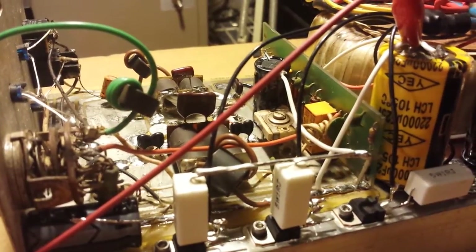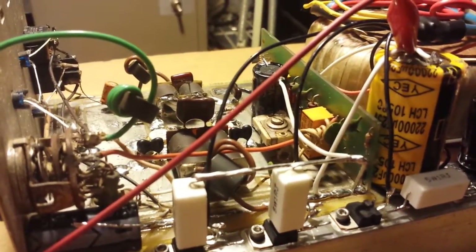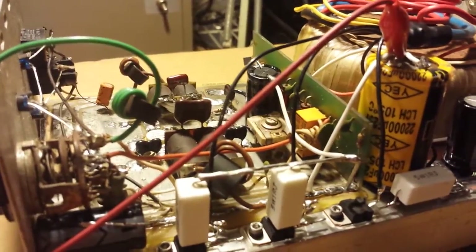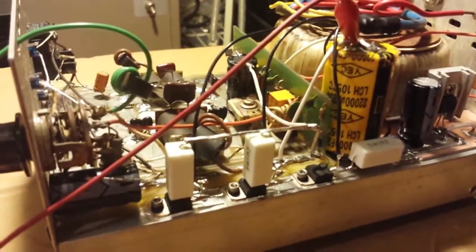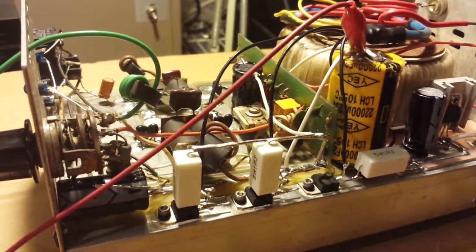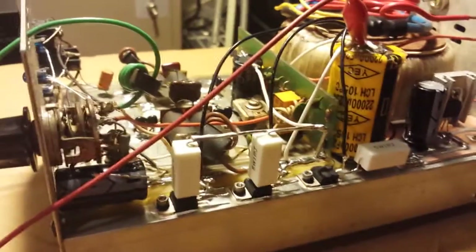After we did all that, we keyed her up, and on low she was doing almost 400 watts. I was like, what in the world? These are two 455s — you'll be lucky to get 300 out of them. I put it on medium and it was doing about 450. I put it on high, and I should have done a video beforehand, but it was doing 520 watts on high. The finals were getting hot, all get out. I put a voltmeter on it and on low it was at 17 volts, medium 18, and on high it was at 19 volts.